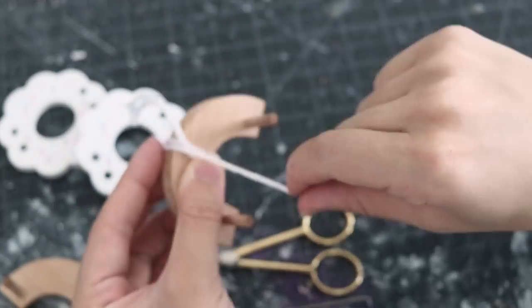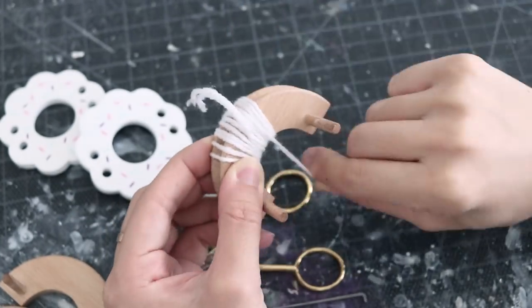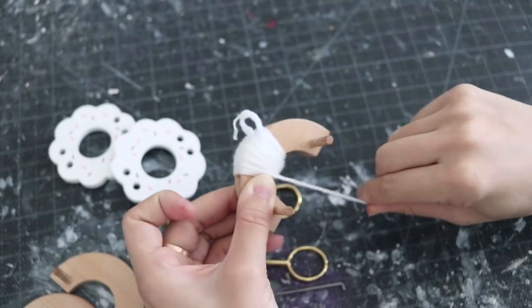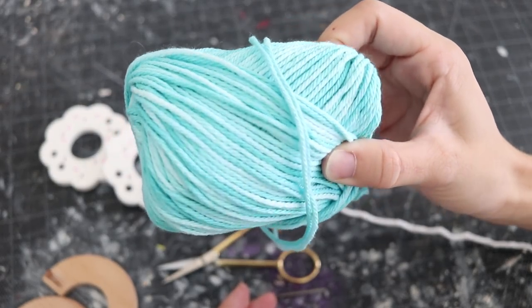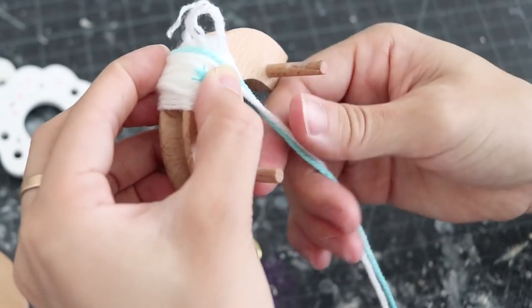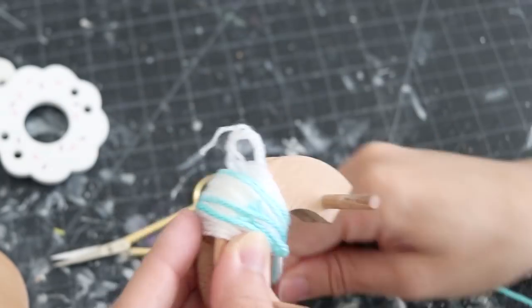All the materials will be listed down below in the description with the checkout link on Amazon. The Pom Makers are from Pom Maker — their links will be down below in the description as well. In order to make Navi's body, I used three different types of yarn: white, light blue, and blue. The reason why is because it makes Navi look like she's glowing, so that is a very fun trick that you can do with any pom-pom.